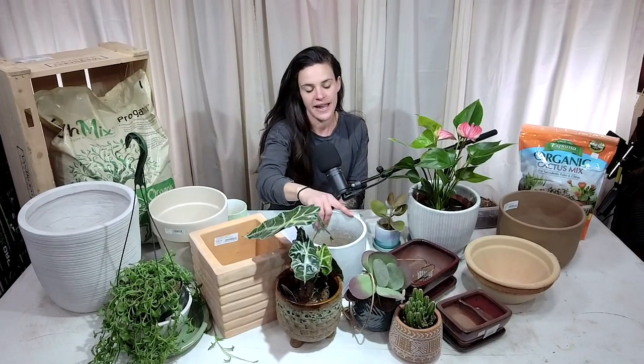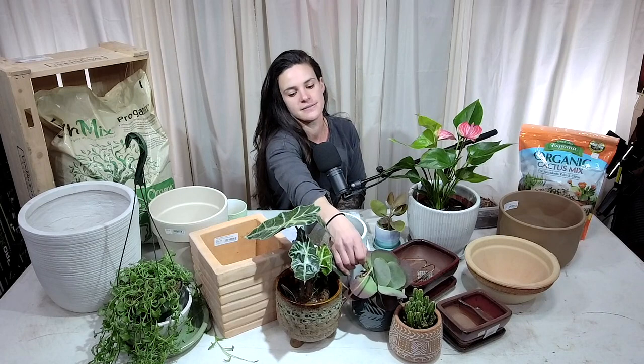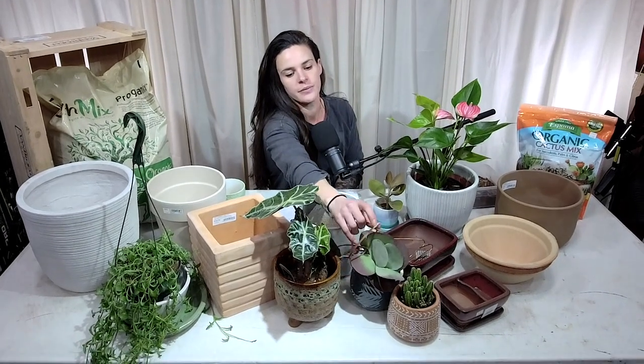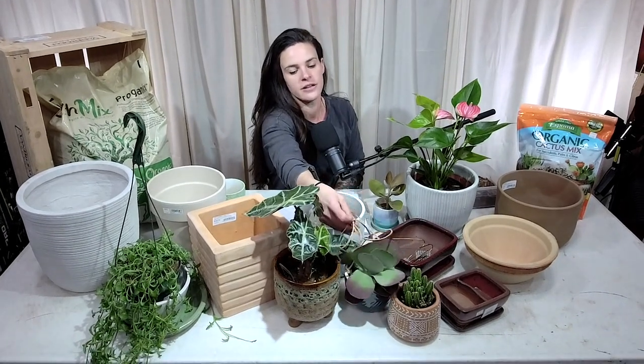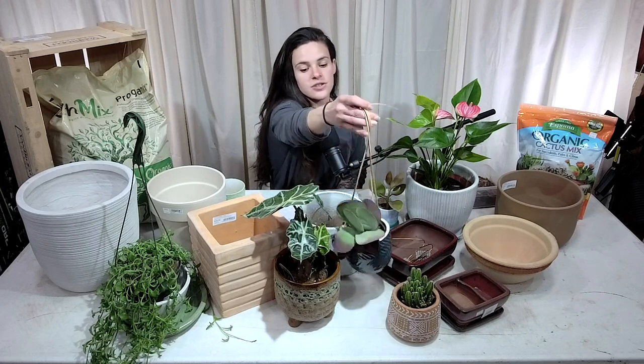We've got this nice hanging pot up front — great for succulents, trailing pothos, trailing philodendron, string of hearts — so many options.